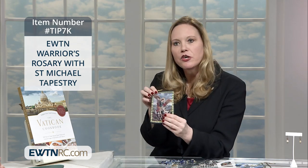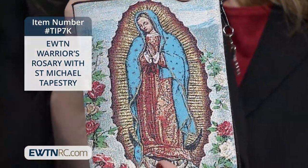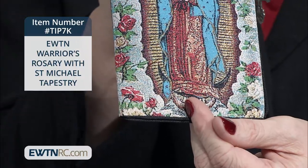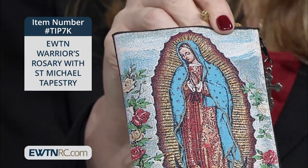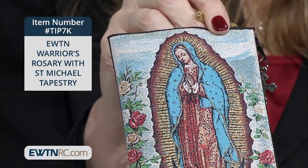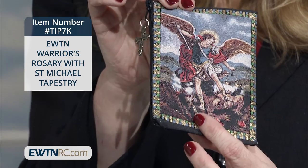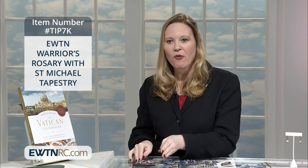We'll show that to you. There's St. Michael the Archangel on one side and Our Lady of Guadalupe on the other. The rosary also comes in a custom gift box with an informational pamphlet, which is always wonderful for giving a complete gift. And knowing that you get the rosary pouch, you really have two gifts in one. It's wonderful to give together, but you could also keep the pouch for yourself if you like.